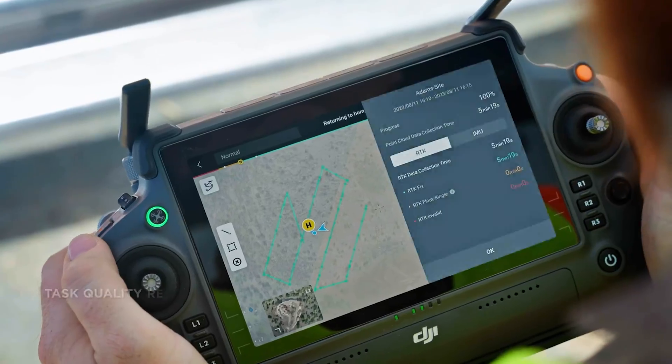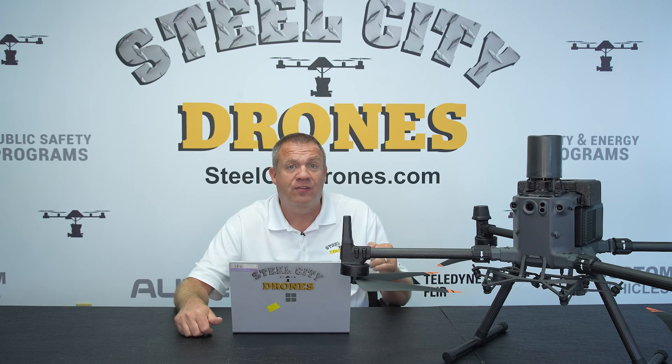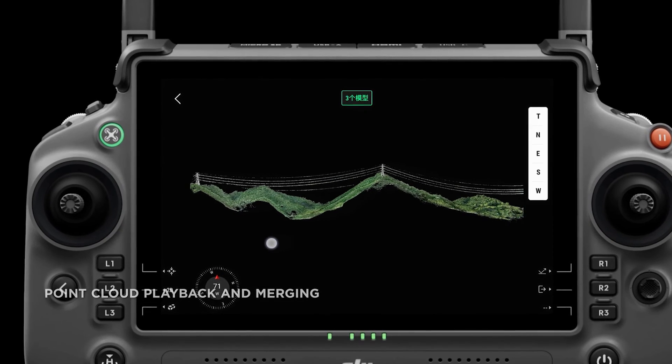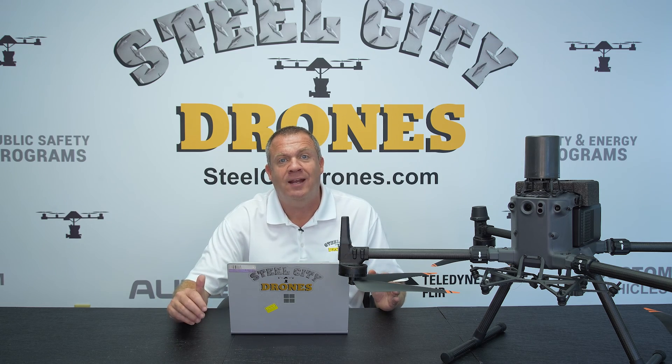You can now do quality reports generated on-site through the Palo 2 app, so you can see the results while you're still on-site, get that data, look at it, and analyze it before you leave. That way, you can check all your work to see if there are any problems.